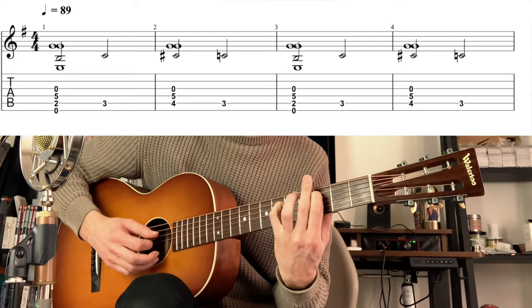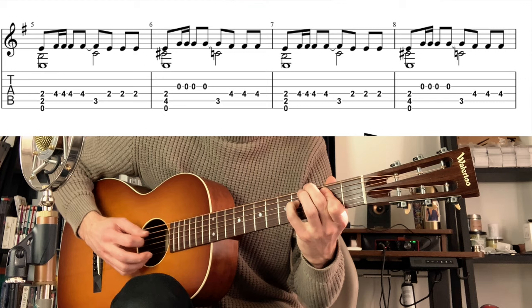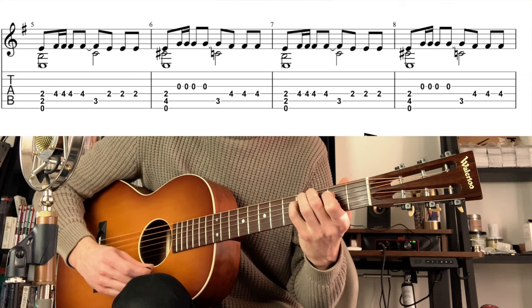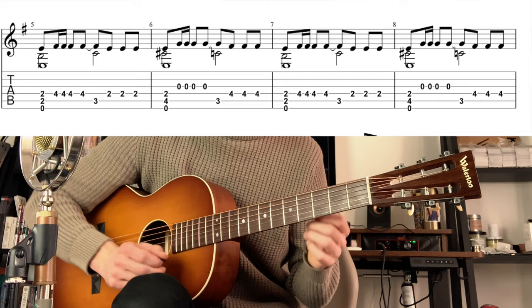Now on the second line I'm adding the main riff. I keep the movement on the A string — going from the fifth to the augmented fifth, to the sixth, back to the augmented fifth, back to the fifth — but I'm adding the main riff on top.